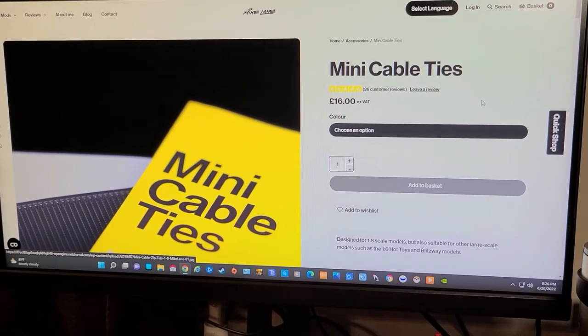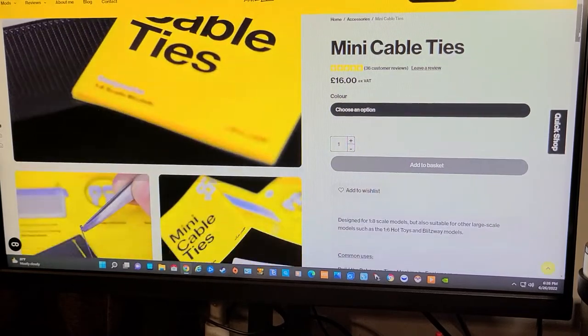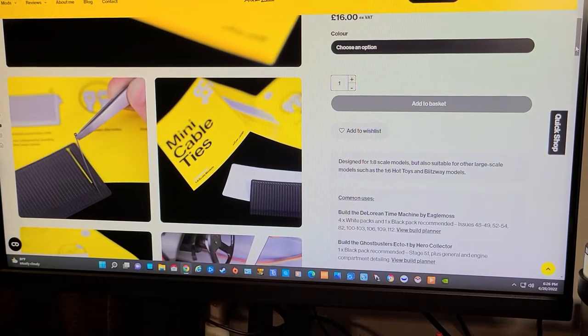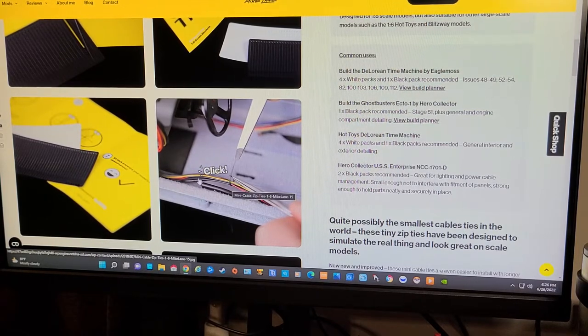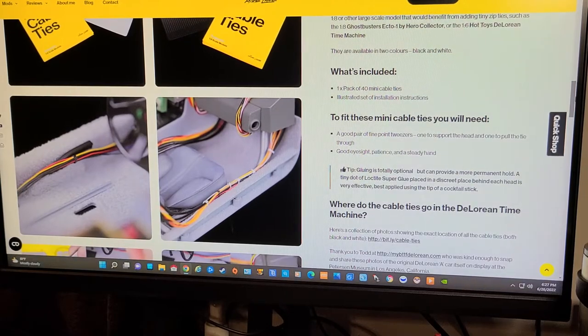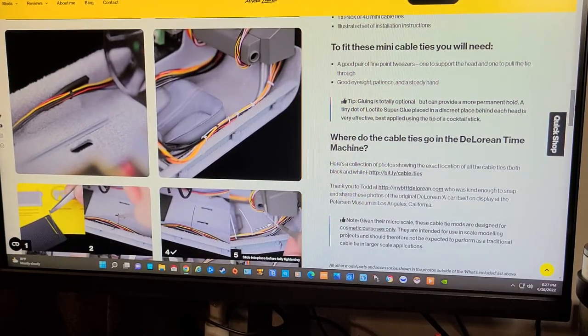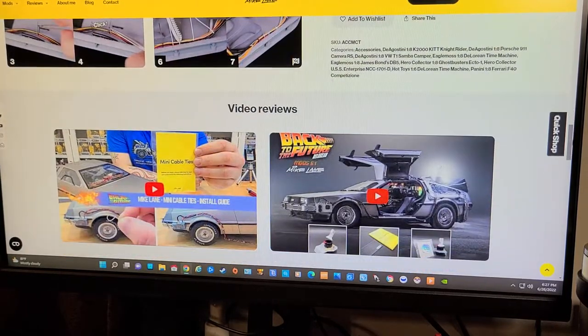Here's the website for the mini ties. You've got options — black or white. You have to use tweezers when you use them. This looks like the DeLorean model, so if you have that one it'll help you make your wiring look more tidy. They can also be used on the Ghostbuster car too — it just doesn't show pictures of it. You can use them in some parts of other models, not just the Back to the Future DeLorean.